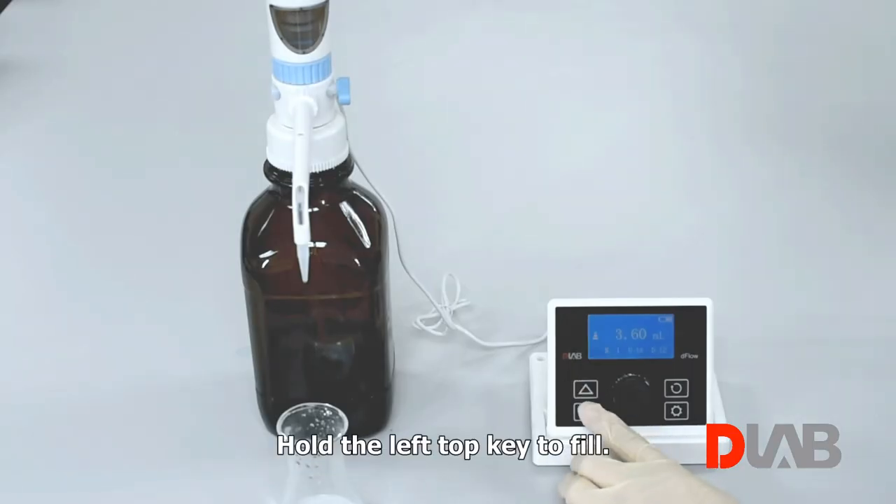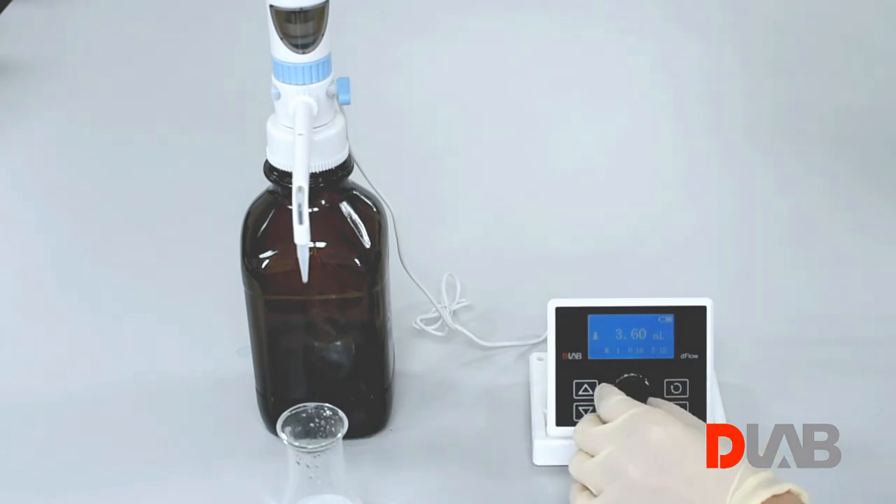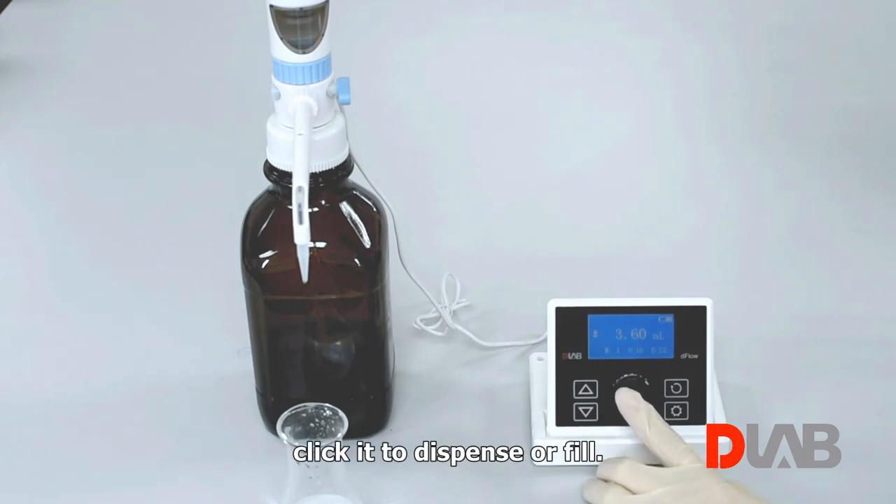Hold the top left key to fill. Hold the bottom left key to dispense. To use the control knob, rotate it to adjust the setting numbers, or click it to dispense or fill.